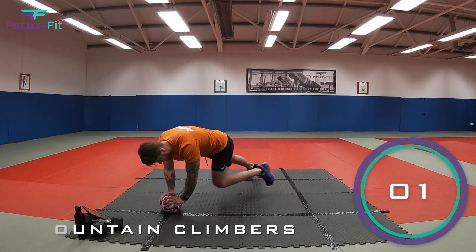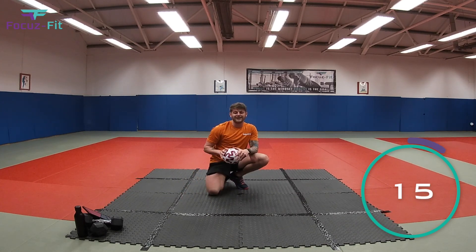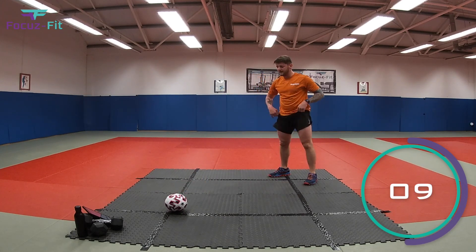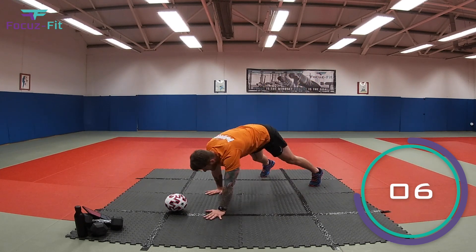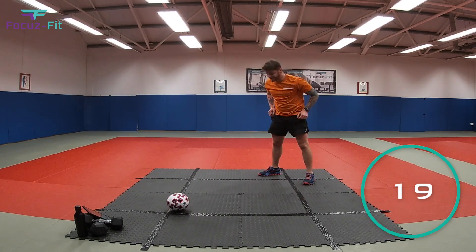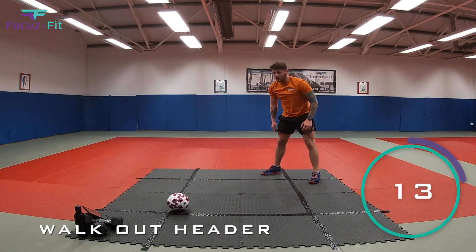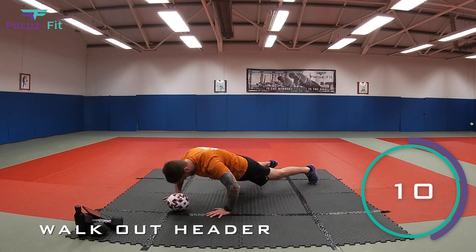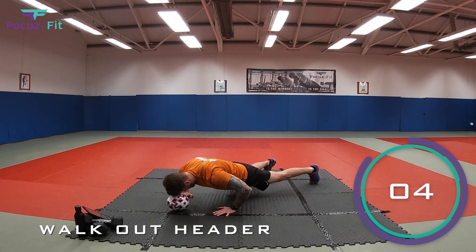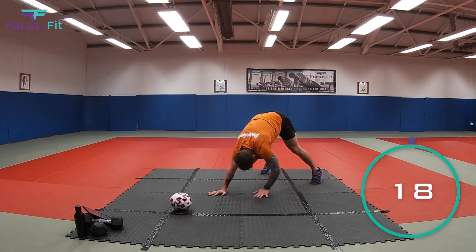Two, one — relax, fantastic! Number eight, our final exercise: have the ball away from you, start a few steps back, walk your hands forward until you're over the ball, press up with your head to the floor, then walk back up. Let's go — walk out, give the ball a hit there, and roll back in. Five, three, two, one — last one — and time! Well done!